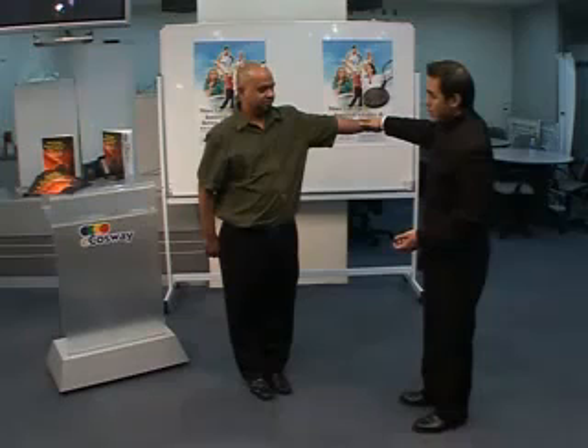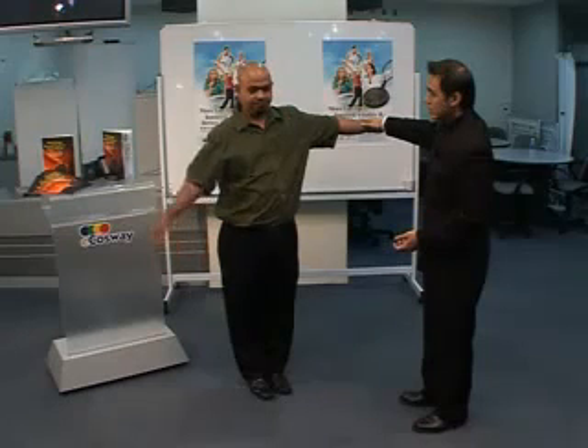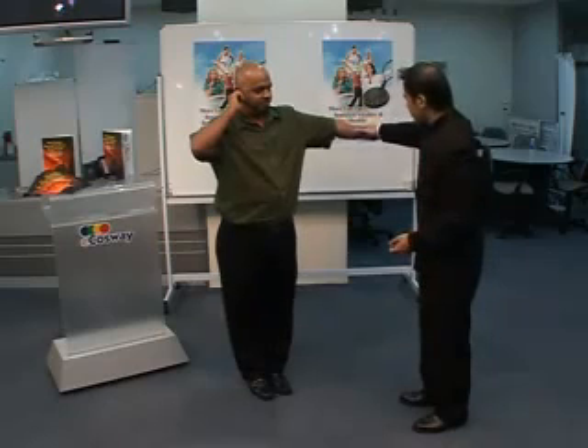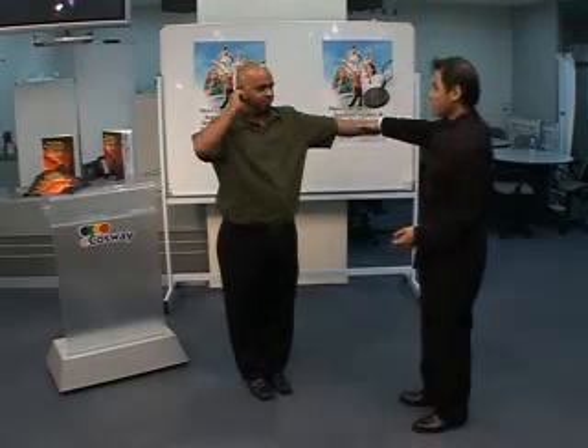Now, hold your right hand at your right ear and try to resist me again. Ready? One, two, three. You have good resistance.